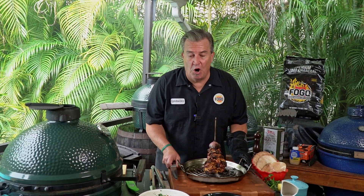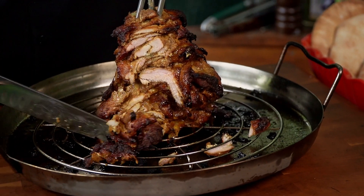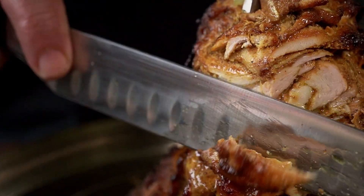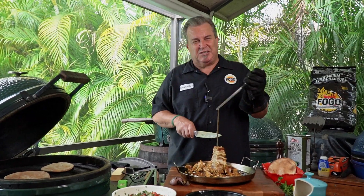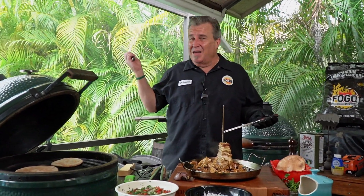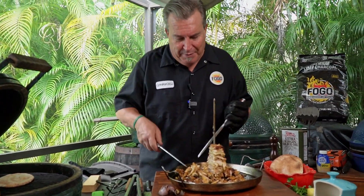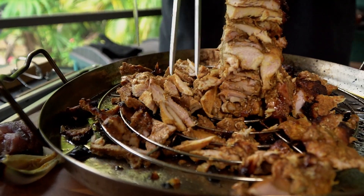Time to cut her open. Look at that — is that beautiful? Cooked all the way through. Nice color all around. Absolutely gorgeous. Man, that's going to be good. It smells amazing. I wish that you could smell this. Look at that — cooked all the way through, gorgeous, loaded with flavor, loaded with seasoning. Let's build us a pita.